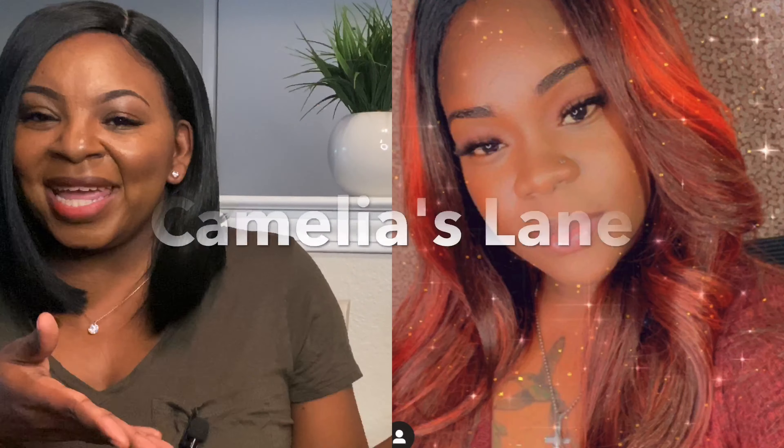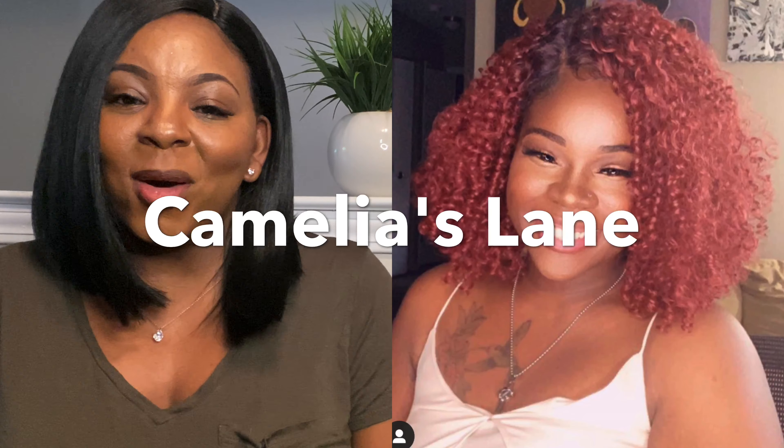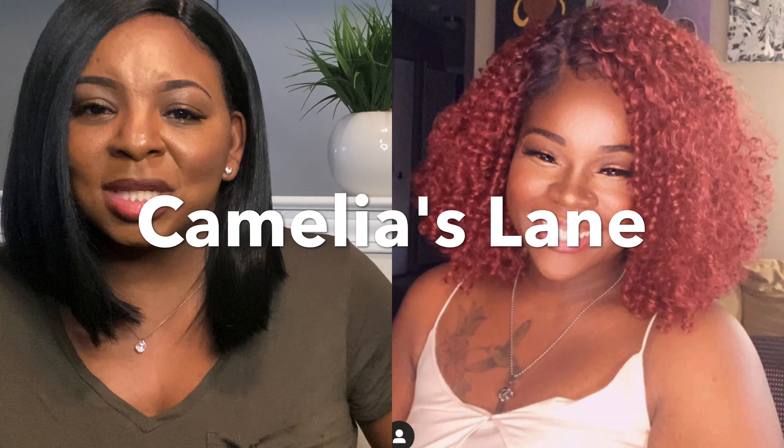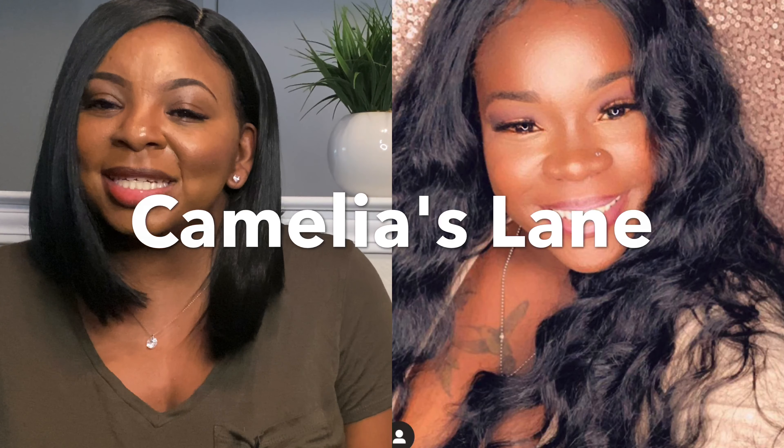So before we get into this video, I want to go ahead and let you guys know that this is a collab with the beautiful Camellia Lane. Some of you may know Camellia — she does mainly wig reviews. I'm not sure if she's going to do beauty as well, but I kind of see her heading that direction. Thank you to her for finding me on Instagram and connecting with me, and now we are doing a collab.